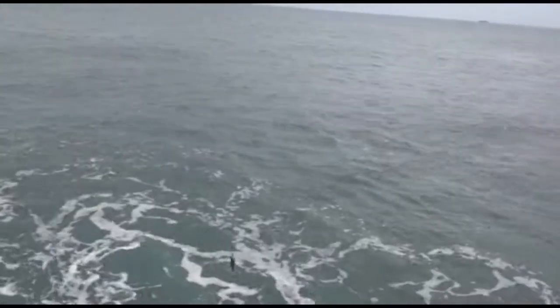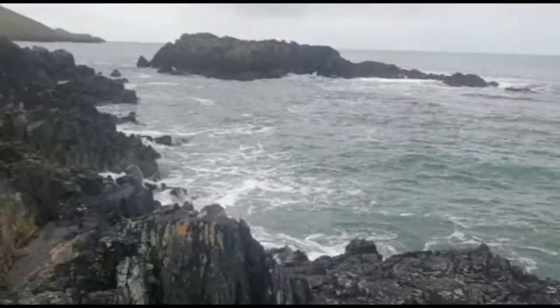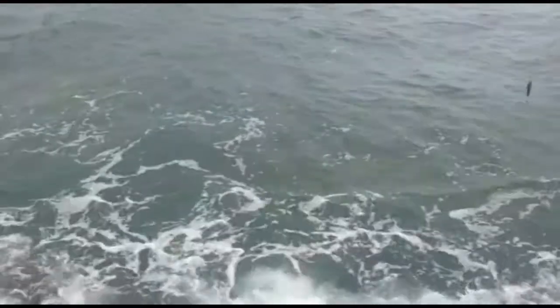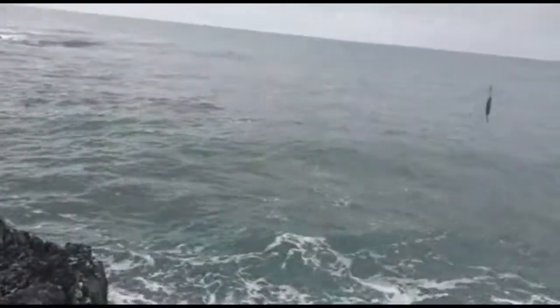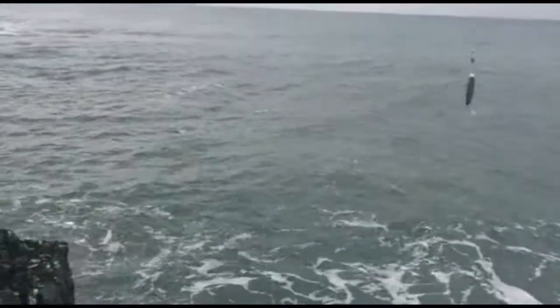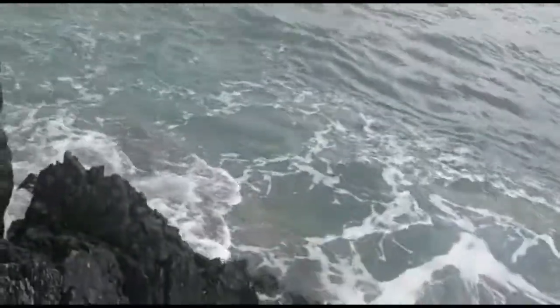This is what you want for Pollock fishing — you want to be able to hear the sea and have a bit of whitewater in the edge like that. You don't want it calm; you want to be able to hear the sea. I'm slowly proving my point that you don't need to spend thousands or even hundreds of pounds on lures for most lure fishing.